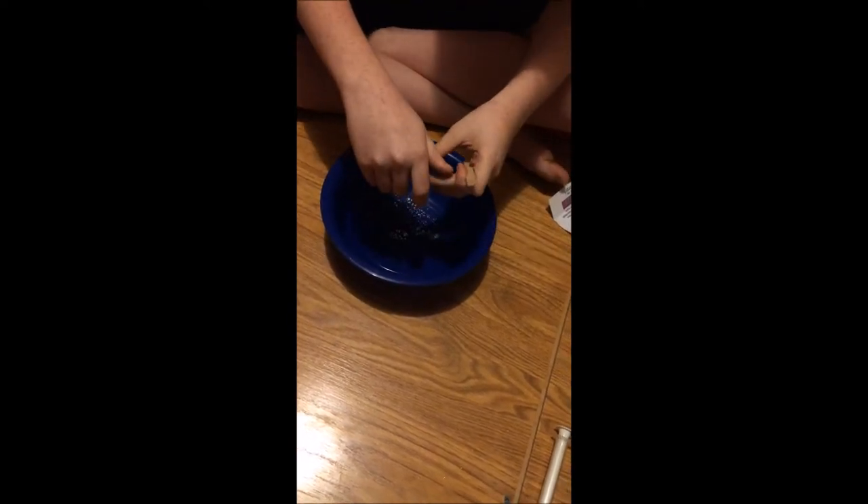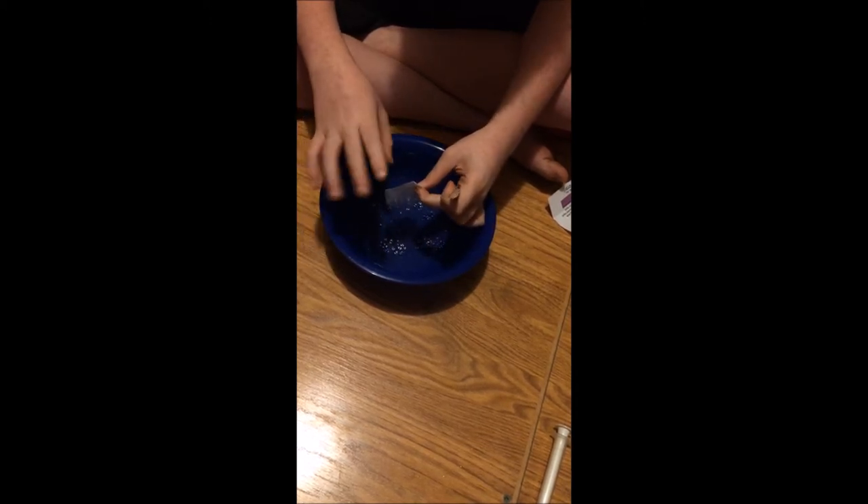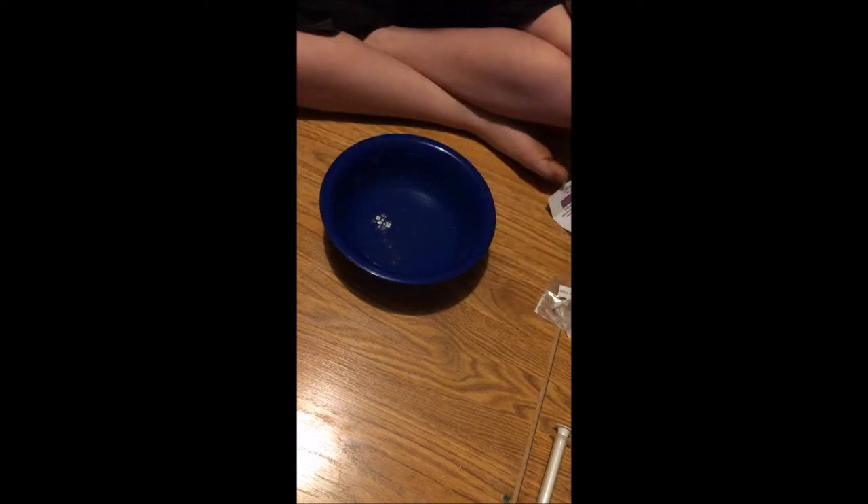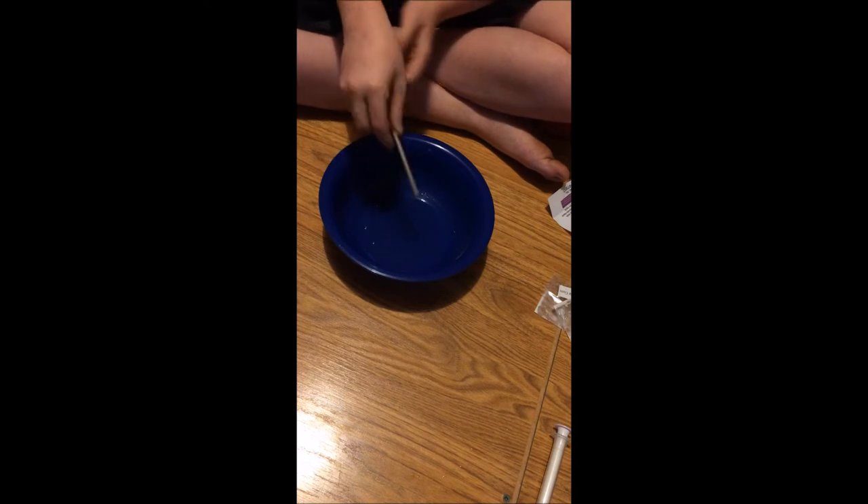And now we gotta add guar gum. And now I'm going to let my sister pour in a pack.